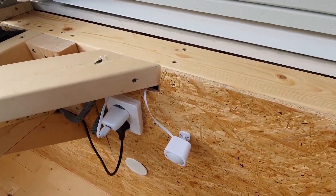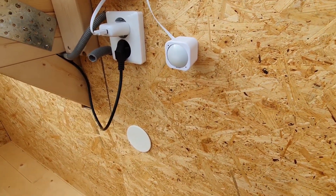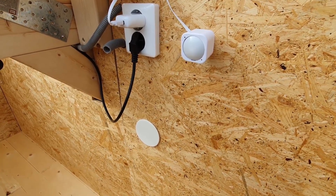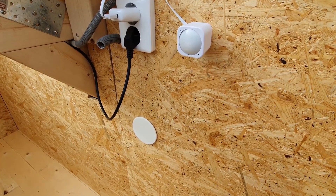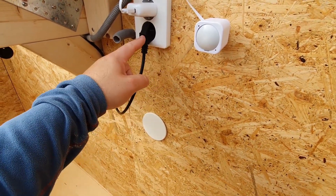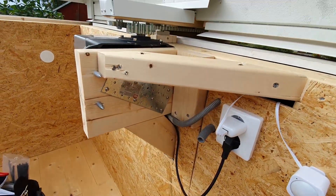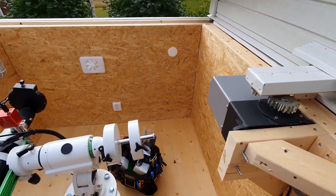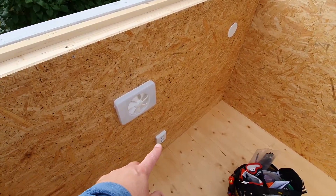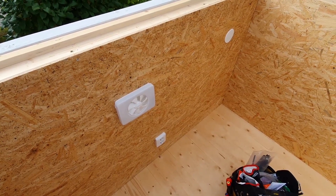I have a Z-wave sensor that lets me keep track of temperature, moisture, humidity in the air, light level, and movement. Then I have a power installation with an outlet that is always on, and that powers my motor to the roof located up here.